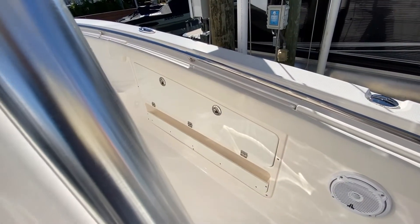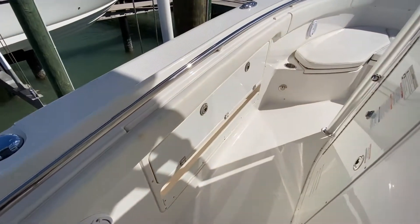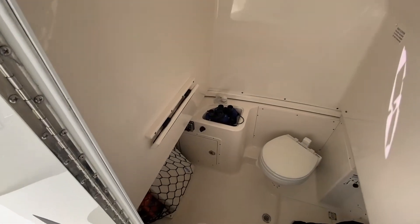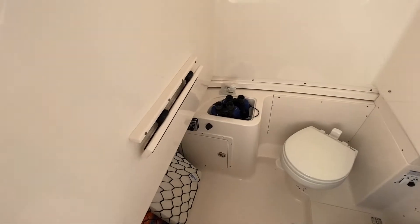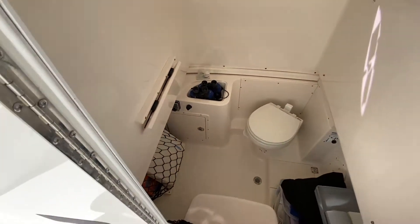Moving on from the helm, you're going to see lockable rod storage on both sides — you can see it on starboard and on port. Coming over to the side of the console and opening up, you have your marine head. Robalo puts a very large marine head in this 30-foot center console — there's plenty of room to change. Down below you'll see your stereo controls, sink, and just plenty of room for storage.